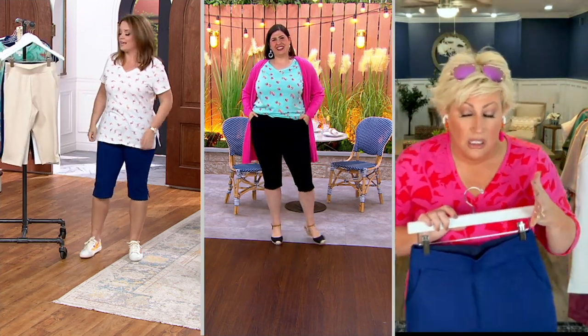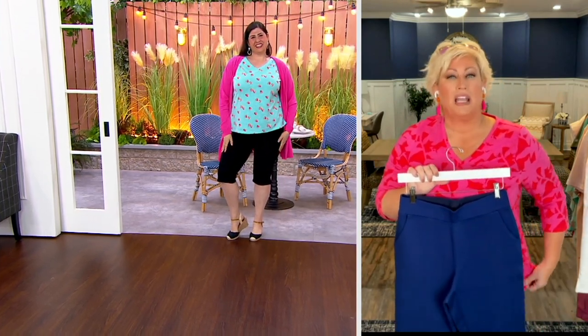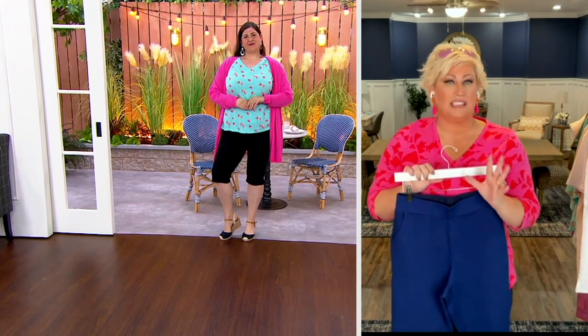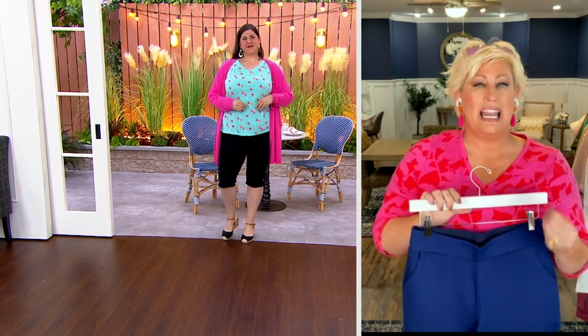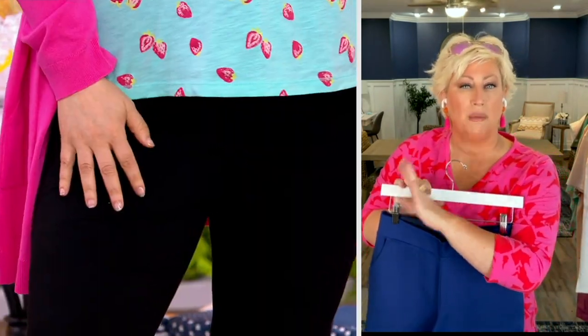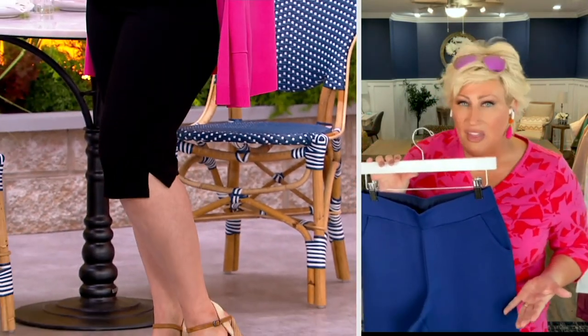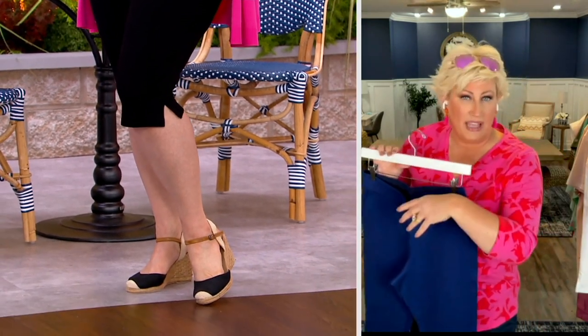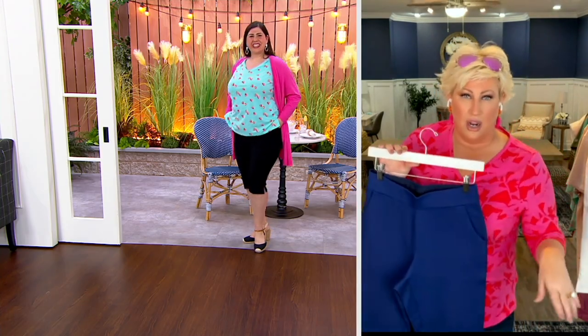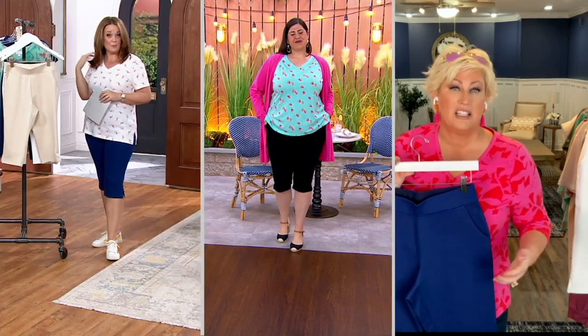My mom says I'm always wearing highwaters — yep, sure am. They're trend-right. I need a pant like this that can do double duty. It can do casual moments, or you can dress it up or down. You can put a woven blouse with this and rock it at church, then change the top and go to lunch or a ball game.